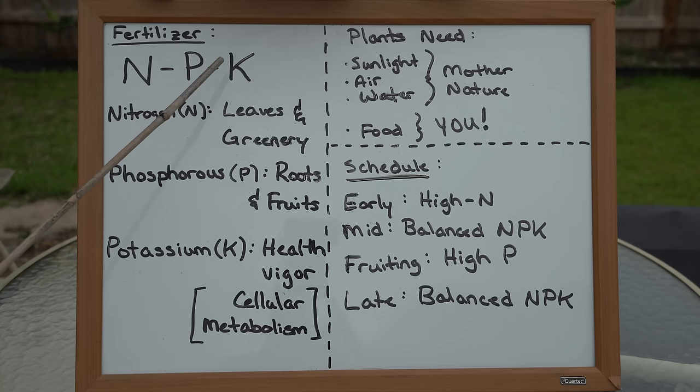N stands for nitrogen, P stands for phosphorus, and K stands for potassium. When it comes to how any plant grows: nitrogen is responsible for the overall growth in leaves, greenery, stems, and wood of the tree. Phosphorus is responsible for the development of roots and fruits, whereas potassium is responsible for the overall health of the plant. Potassium is a precursor in cellular metabolism, contributing to the overall health and vigor of the plant by providing healthy cellular division.